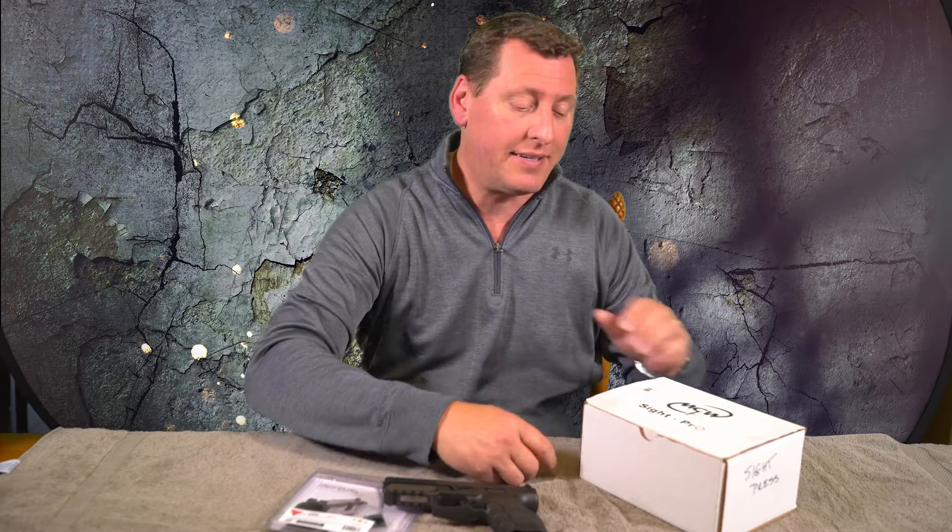A lot of places around here kind of gouge you for that, and it's actually hard to find a lot of HK sights, SIG sights, and others at local gun stores around here. So I buy them over the internet and want to put them on right away. I can't tell you exactly how many sights I've ruined trying to use various tools around the garage. I finally broke down a couple years ago and bought myself this Sight Pro by MGW. I'm not affiliated with them, not making any money — they just put out a killer product.